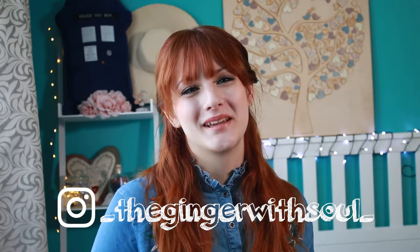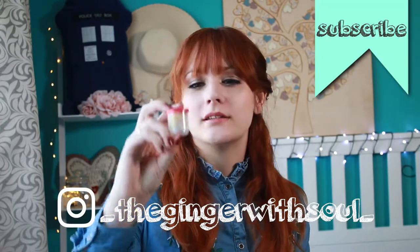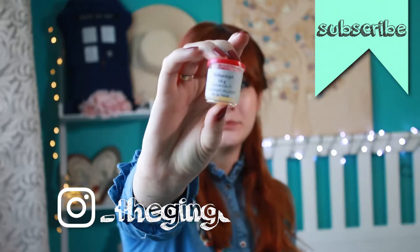Sziasztok and welcome back! Today I'm gonna talk about this little guy, and no, it's not spermium.